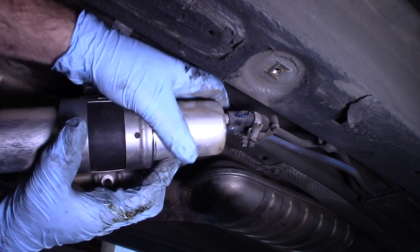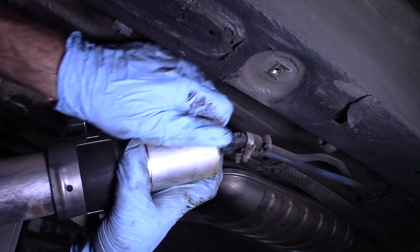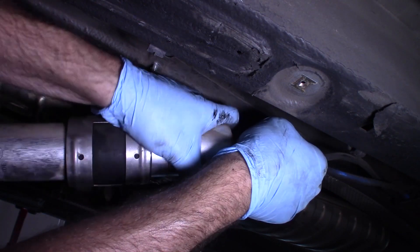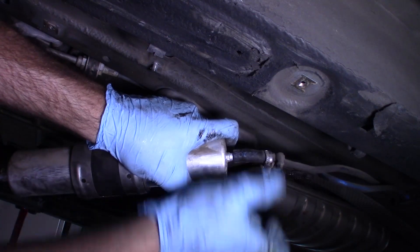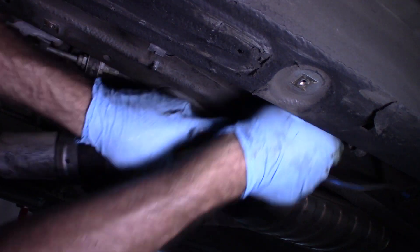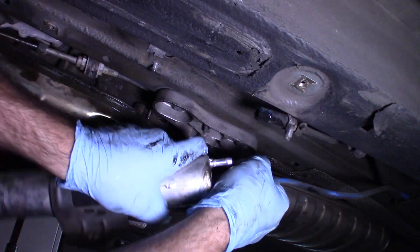Remember, the middle goes on the passenger side and the one on the end goes on the driver's side. This might have been easier with the fuel filter still attached to the vehicle. There we go — there's one. Two will just pull off. There we go.